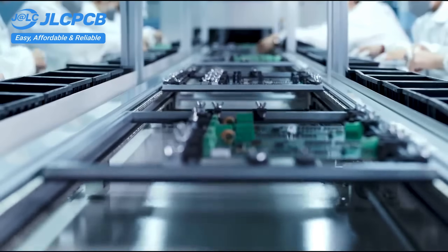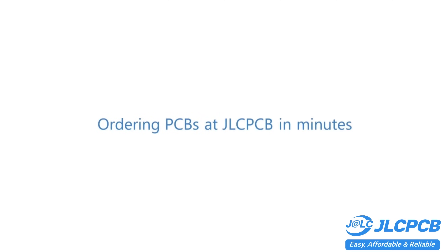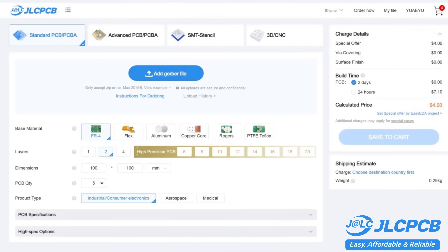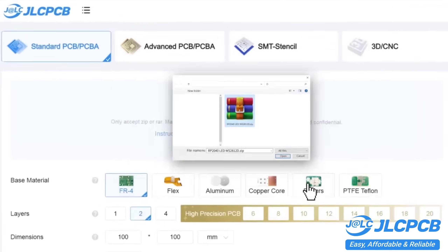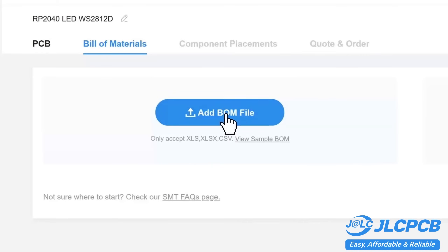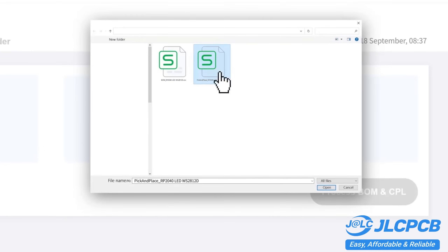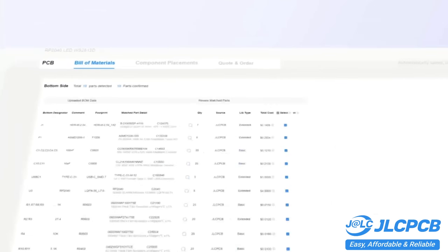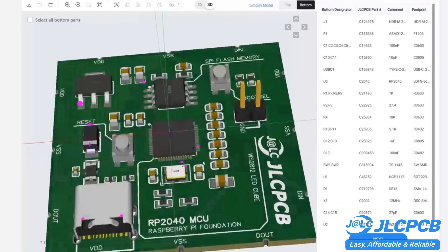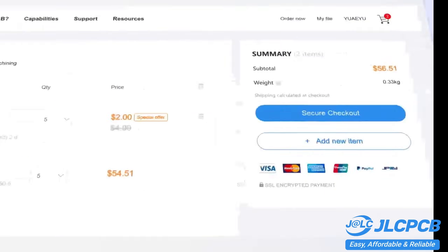PCB customization, component sourcing, stencil manufacturing, and high-precision assembly all in one place. Get one to eight layer PCBs for just two dollars, with efficient large-scale production reducing costs and bringing you unbeatable prices. Quality and lead time are reliable, with all in-house production ensuring quality stability and strict quality control in every process. Rapid turnaround — lightning-fast PCB production in just 24 hours.